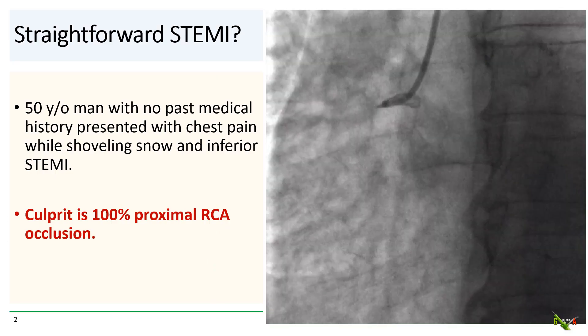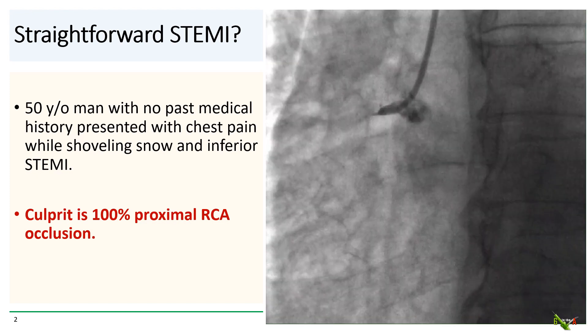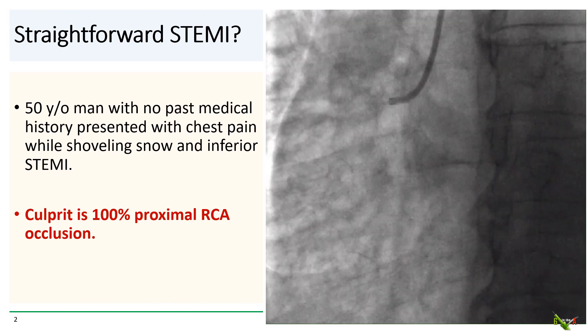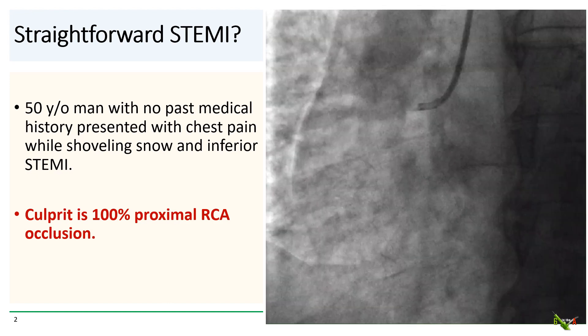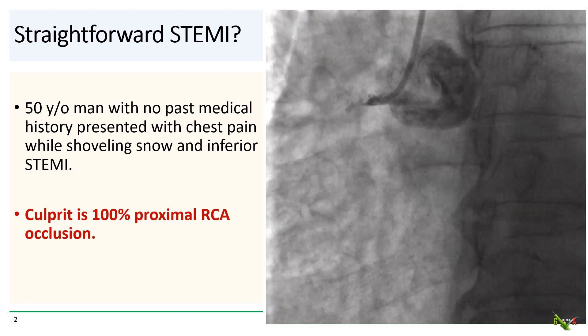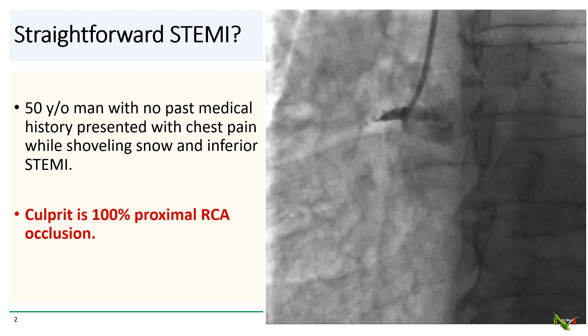We have a previously healthy 50-year-old man with an inferior STEMI who presented with chest pain while shoveling snow. The culprit is a 100% thrombotic occlusion of the proximal RCA — looks like a fairly straightforward bread and butter STEMI, or so we think.